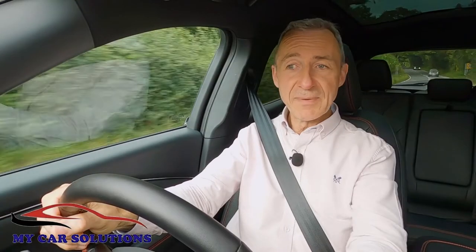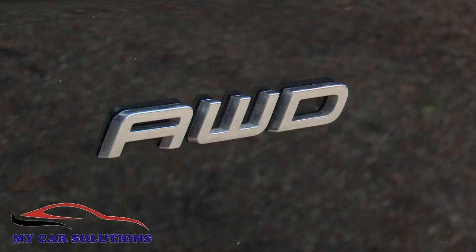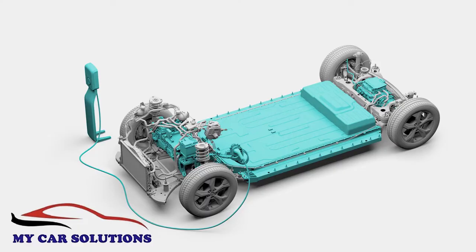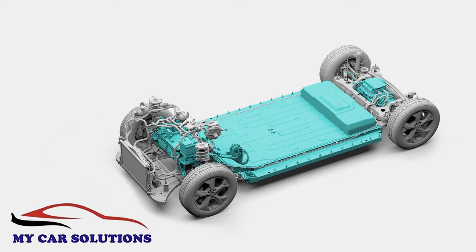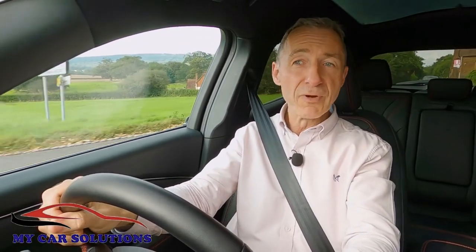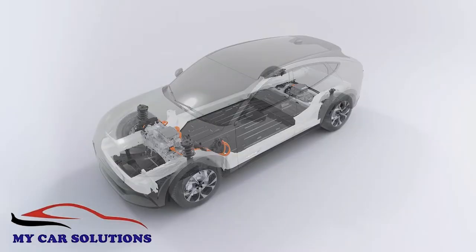The Mach-E can be had in either rear-driven or all-wheel-driven forms. The latter version adds to the rear axle AC electric motor with a further electric motor at the front. Either way, with a base 68 kWh standard range battery, this Ford puts out 269 PS. The bigger 88 kWh extended range battery is a weightier thing, so Ford increases the power output to match — 294 PS with the rear-driven model and 351 PS with the all-wheel-drive variant.